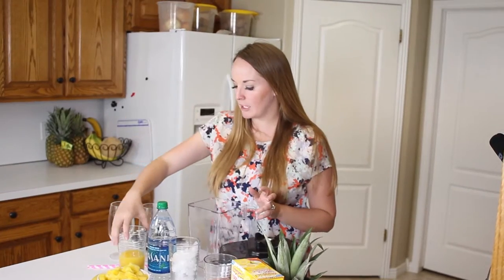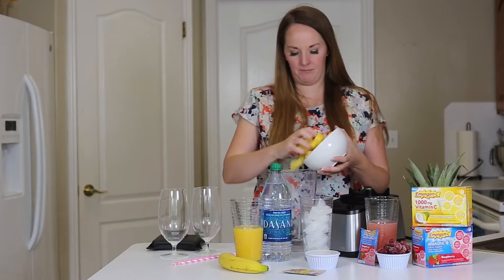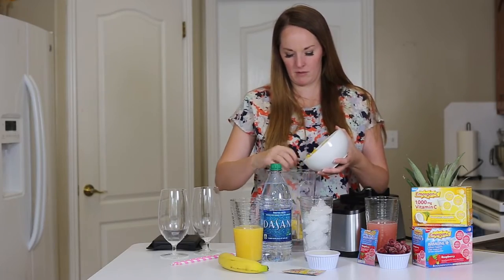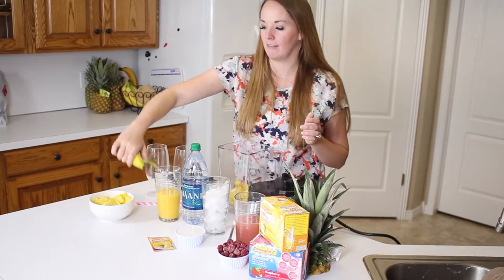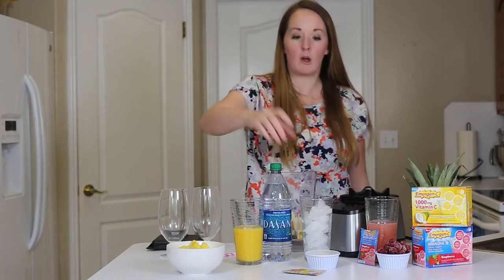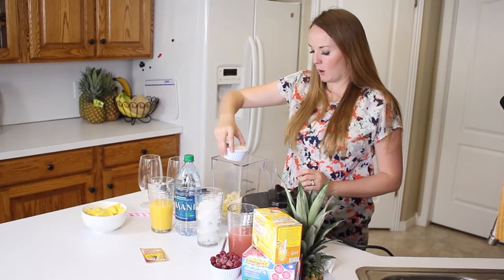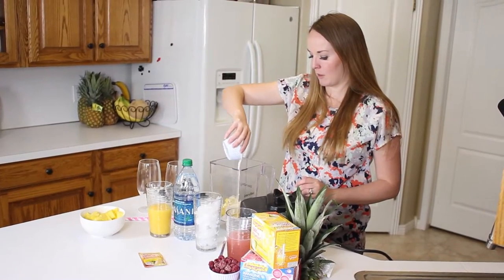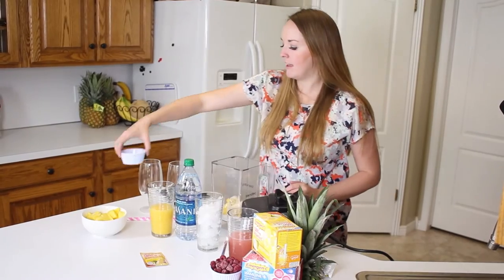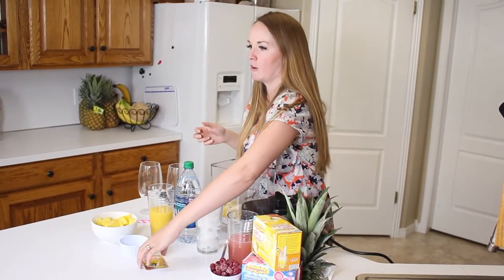The first one is our pineapple cooler. We're going to use some fresh pineapple, about a cup of it. Then we're going to use a banana — that gives it kind of a thick creaminess. Then we're going to put some coconut milk in, about half a cup. I use the canned kind — it's fuller fat and has just a little bit richer, creamier taste to it.